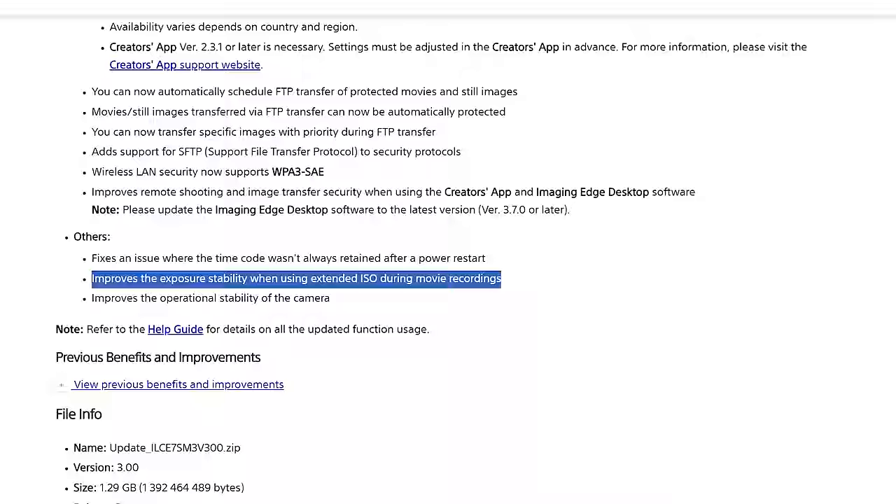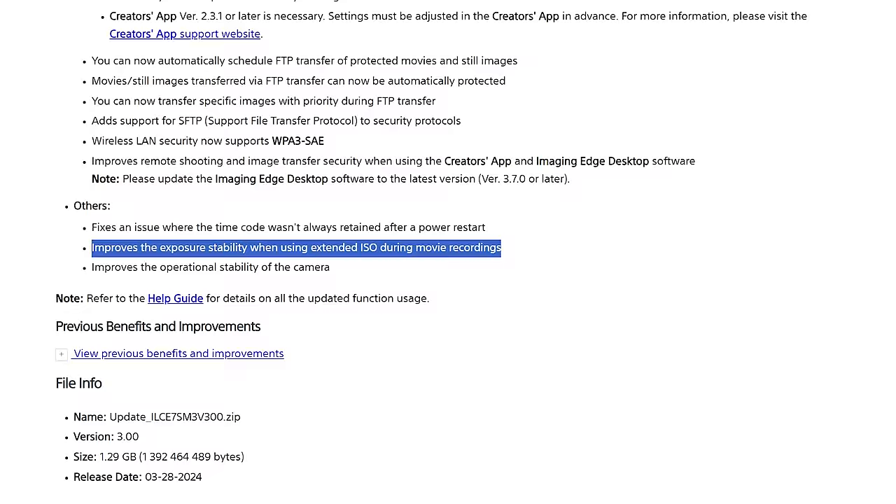Another update is that Sony says this firmware improves exposure stability when using extended ISO during movie recording. What that sounds like is that if you were experiencing any flicker where exposure was changing while filming in a very dark scenario at high ISO — and it wasn't caused by the lights — that was likely a camera bug, and Sony has fixed it in this firmware update.